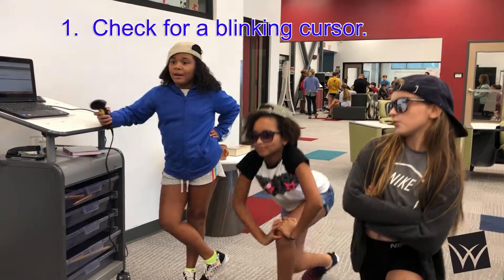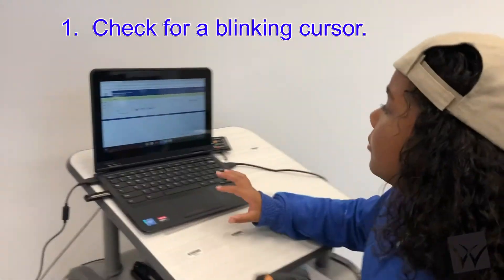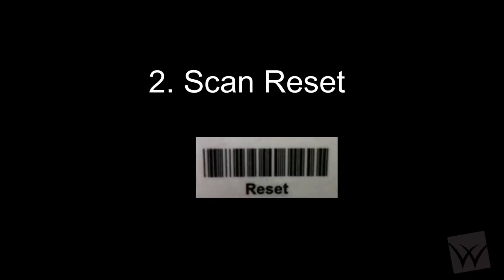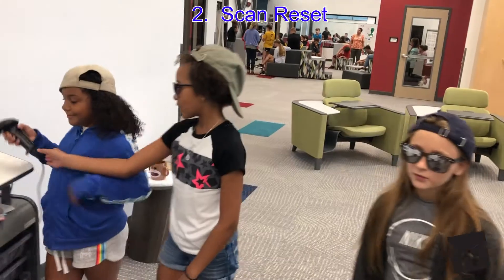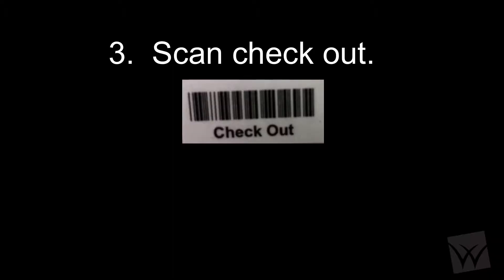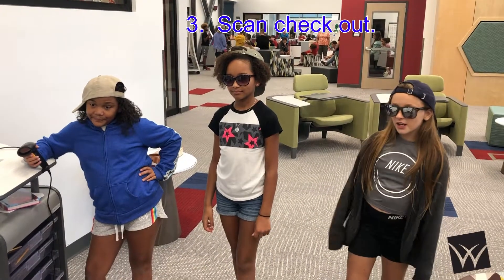Number one, make sure you have a blinking cursor in the find box. If you don't have a blinking cursor, you ain't doing nothing. Number two, scan new set. Number three, scan check out.